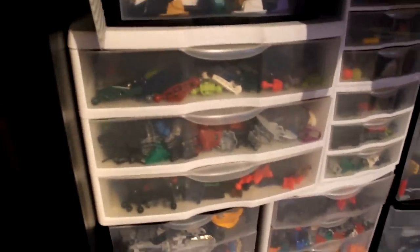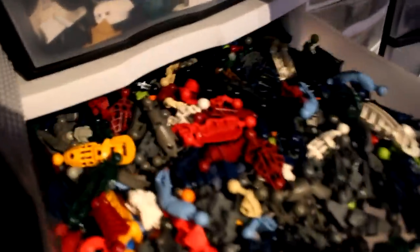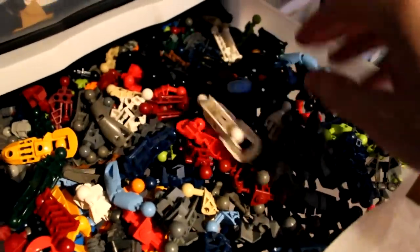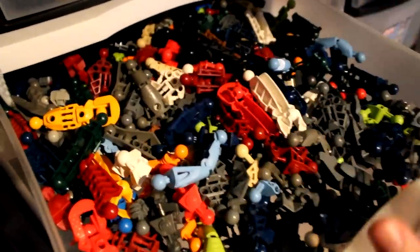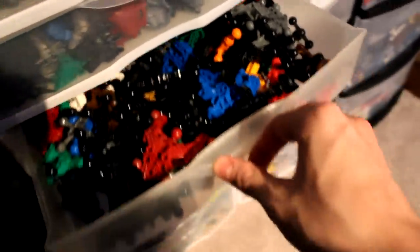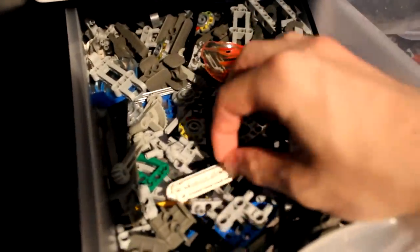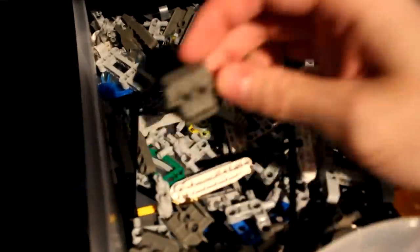Going from largest to smallest bins: right here is all my two-ball-joint limb pieces — anything with more than one ball joint. Here is all my feet pieces. Here is all my obnoxiously large torso pieces. Moving on, I've got some miscellaneous Technic junk, Bohrok shields and parts, and things that are obnoxious to sort — including really long axles from a LEGO Star Wars set.